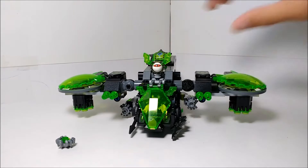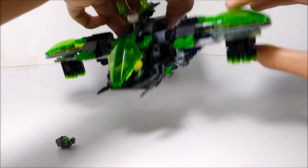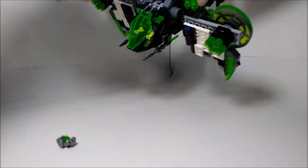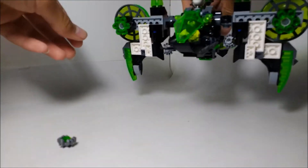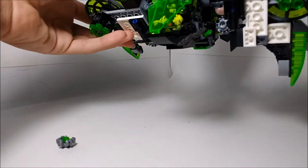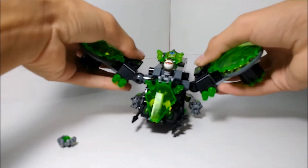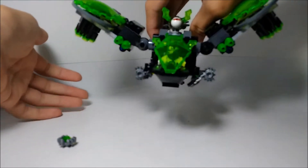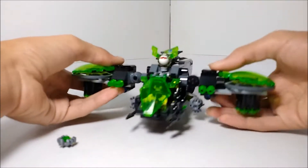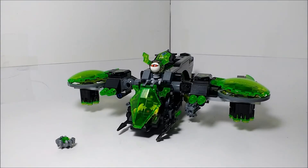You can have it be a bomber with studs aimed downwards, or you can angle them forward so you can shoot at another flying enemy. You can also angle them up, which looks really cool. I'm very glad they added the option to change the angle of those wings — you can get a lot of cool poses out of that.